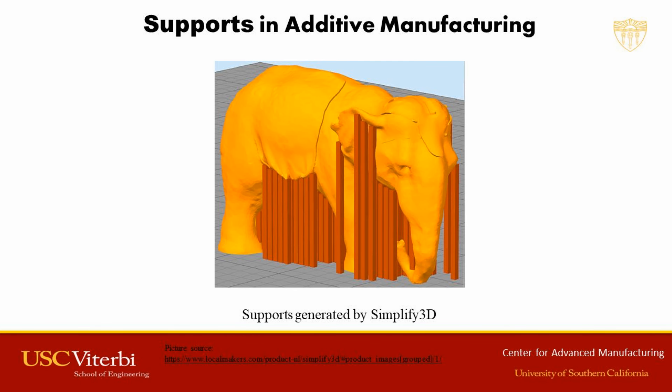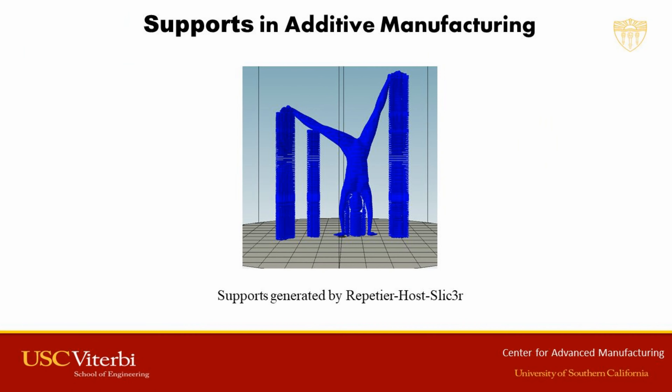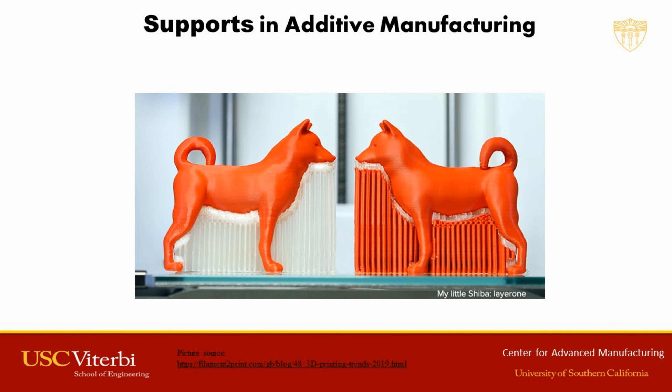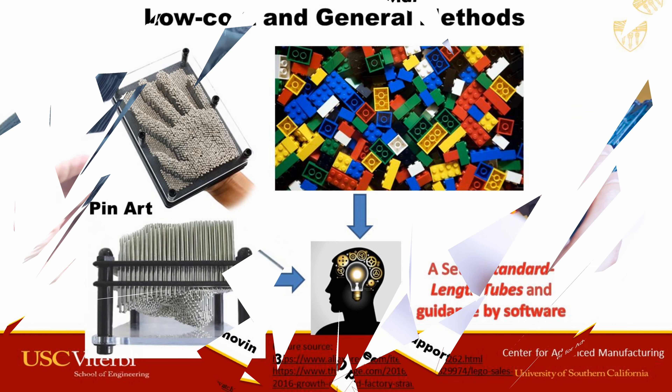Additive manufacturing processes such as fused filament fabrication, stereolithography, and direct ink writing require support to print parts with overhang features. These additional supports are a waste of material since they need to be removed after the printing process and cannot be reused. The printing of supports also lowers printing efficiency for nozzle-based material extrusion processes.